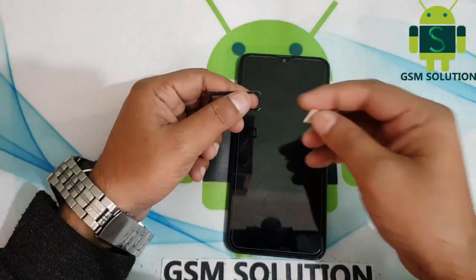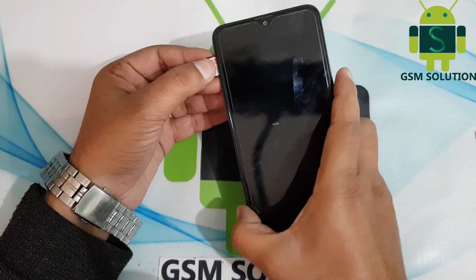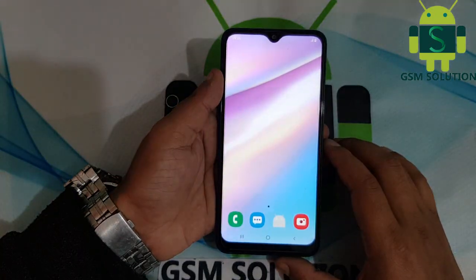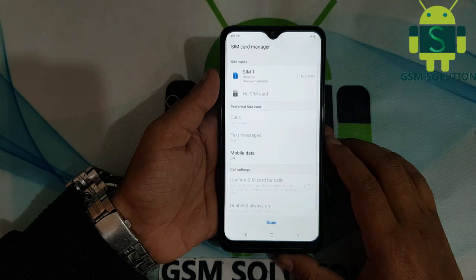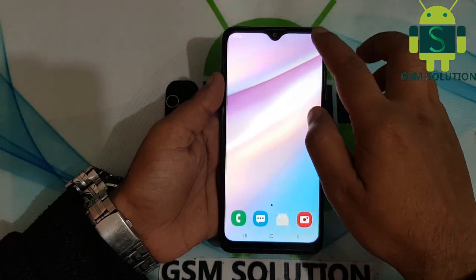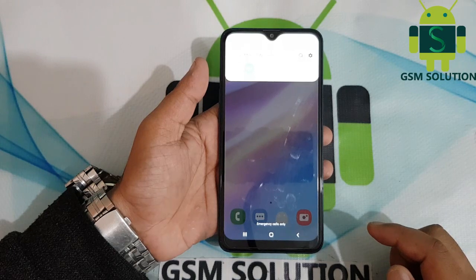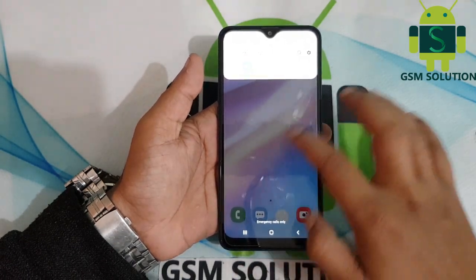The phone is showing 'Input roaming SIM card' and only showing emergency calls.